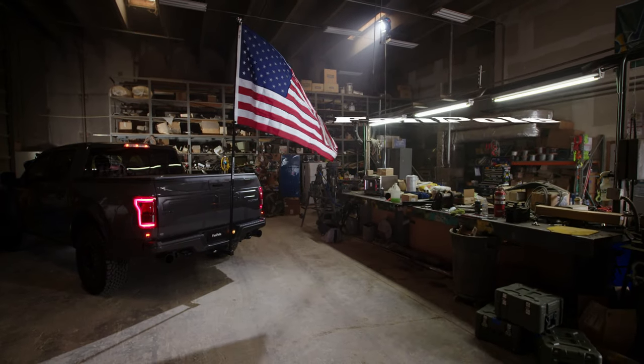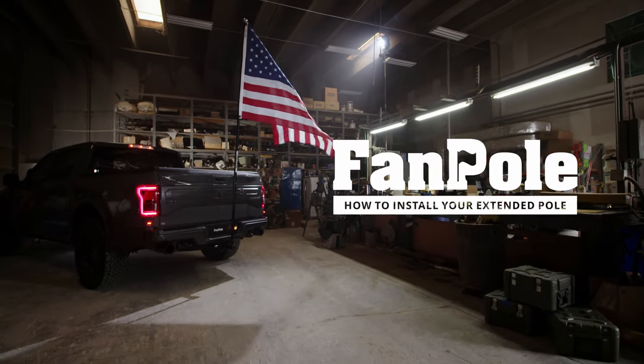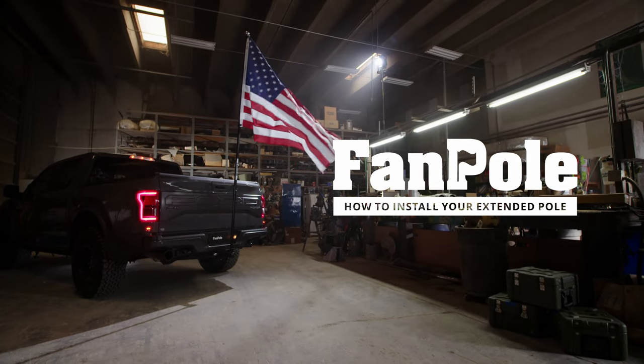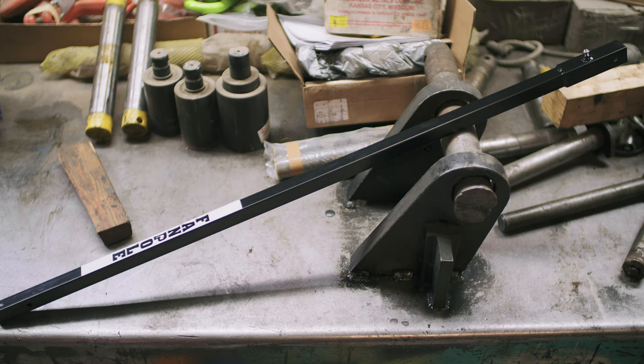At Fan Pole, we understand that some folks are just big gun kind of people. That's why we offer the extended pole, which adds an additional 40 inches to your fan pole.